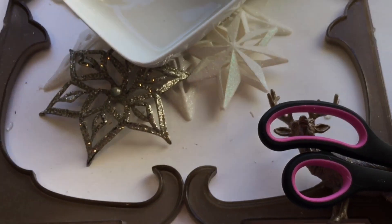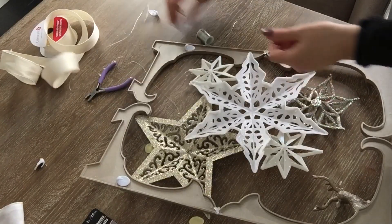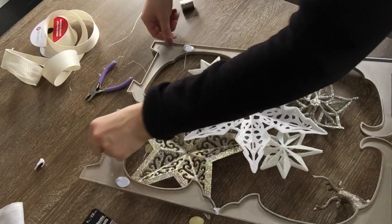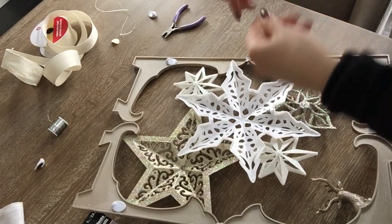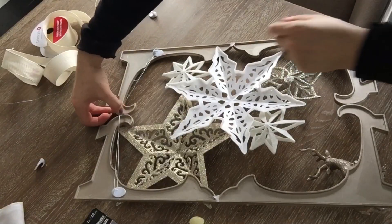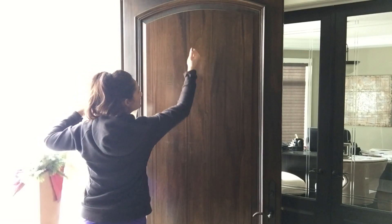I took some command hooks from the Dollar Tree — they have a super sticky back, which impressed me — but if you want to be extra sure they won't slide off the frame, just e6000 the two pieces with the upside-down hooks. I attached some jewelry wire from the tools, floral, or craft aisle, looping it around the two upside-down command hooks. Then I used one command hook right-side-up on my door to hang the frame from.